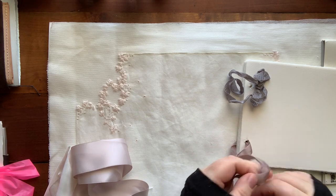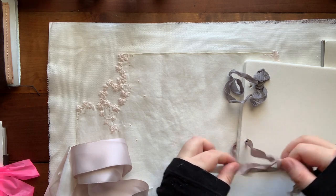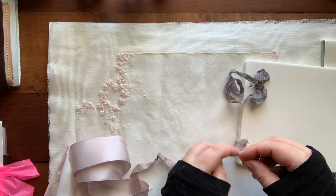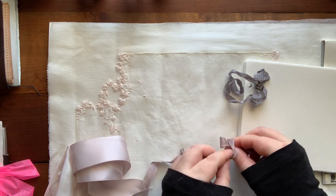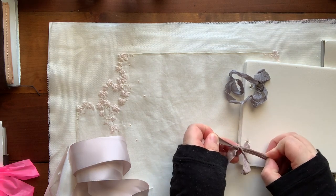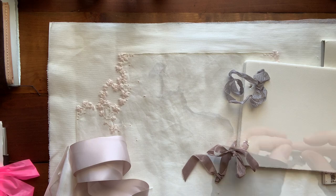I'm tying some bows here. You want to leave them — I pull it back and leave the bow, not making it tight, actually leaving it quite loose so that I can open the book and lay it flat.